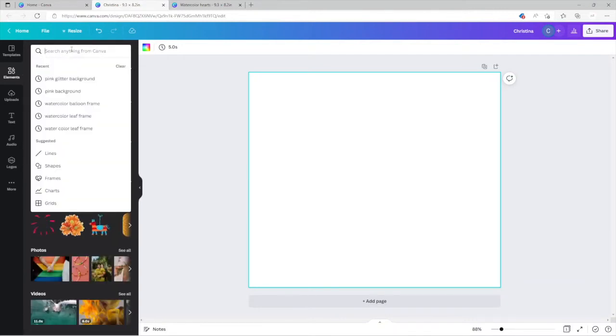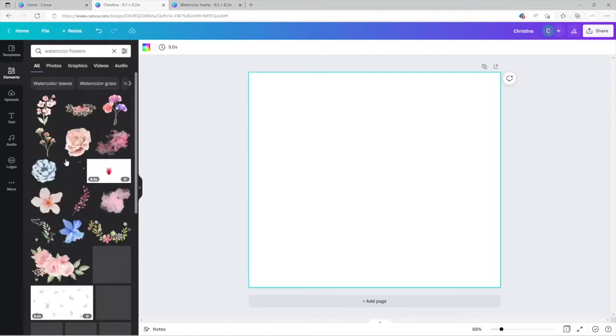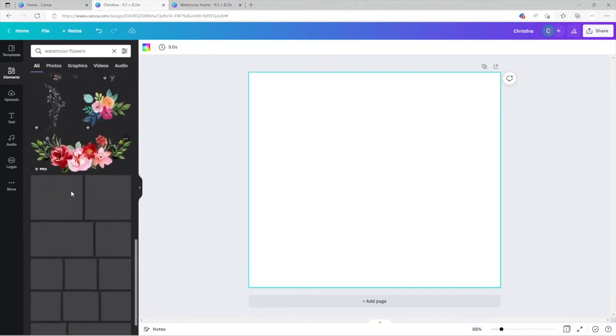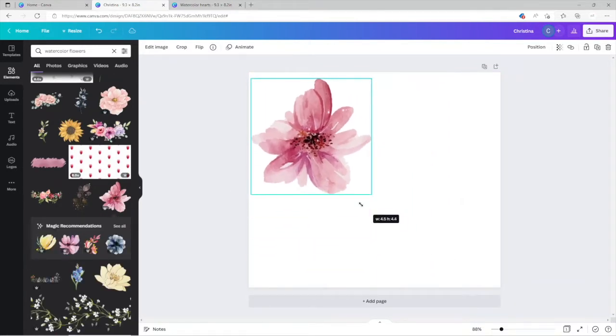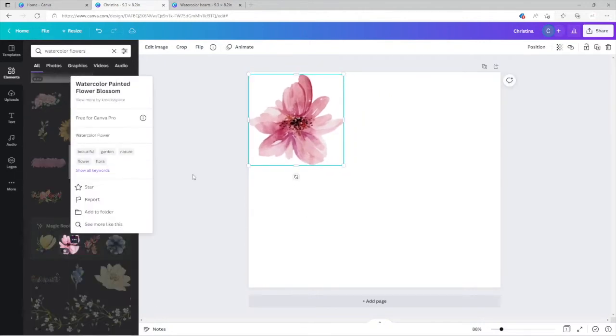I knew I'd looked for watercolor flowers before — there it is. So let's say something like this — you just want to put a full floral design on the back. You could size it however you want across the design area, and then pick a different one to layer on top.